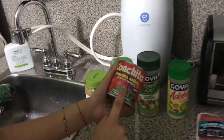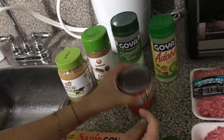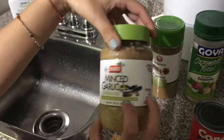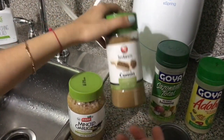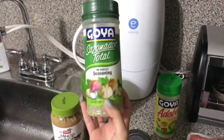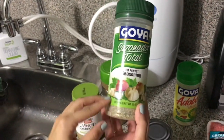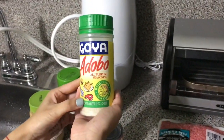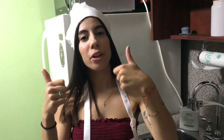Then we have some salsa de tomate — tomato sauce. And then garlic. Olive oil. Then we need this — I don't know why it's foreign but we need it. Then we need this — it has all that. Let's get right into the video.